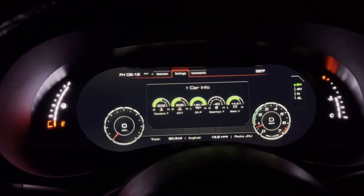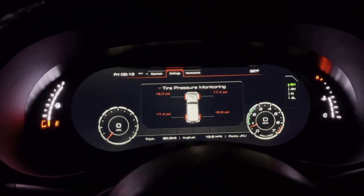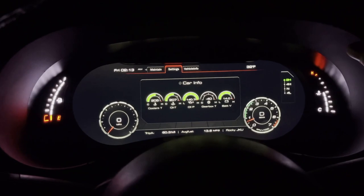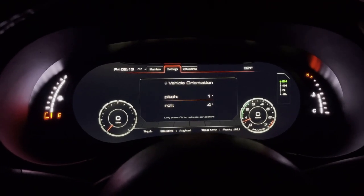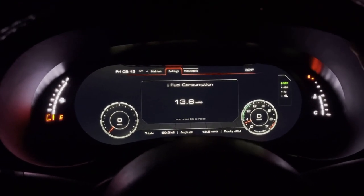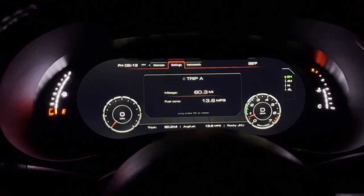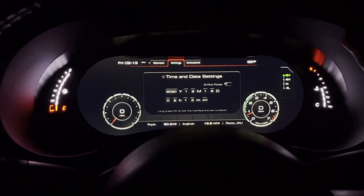Go over one more and you're in the settings. I don't actually have TPMS sensors so mine won't show up accurate, but if you do have those it would show you all your tire pressures. It also shows fault codes that your Jeep may have — we don't have any right now. Car info shows your coolant temperature, oil temperature, and oil pressure. This one actually shows you the pitch and roll in degrees your Jeep is sitting at, which is awesome for off-road. Fuel consumption — not great in our Jeep, but it does show we're getting 13.6 miles per gallon, distance until empty, and you can set trip A and trip B.